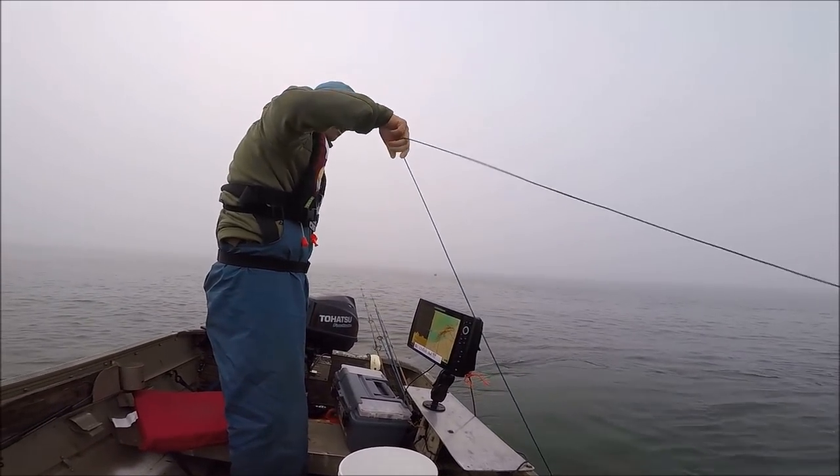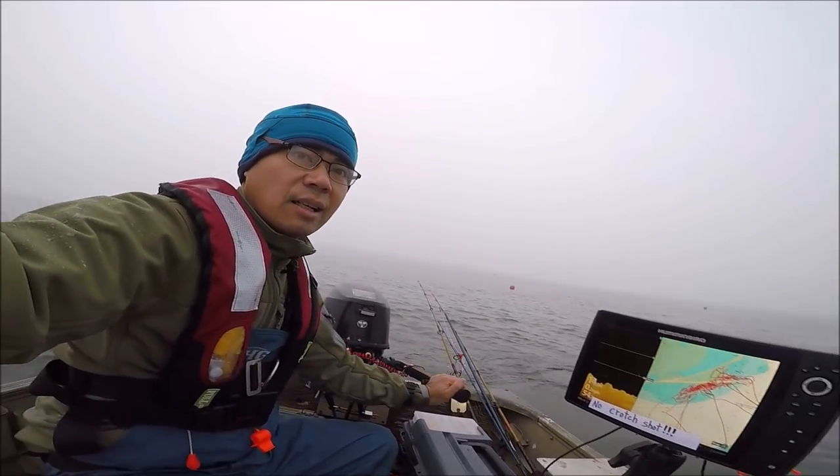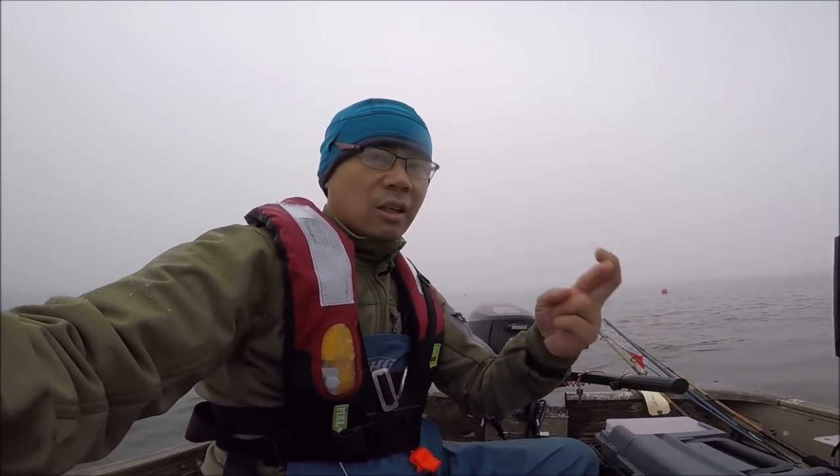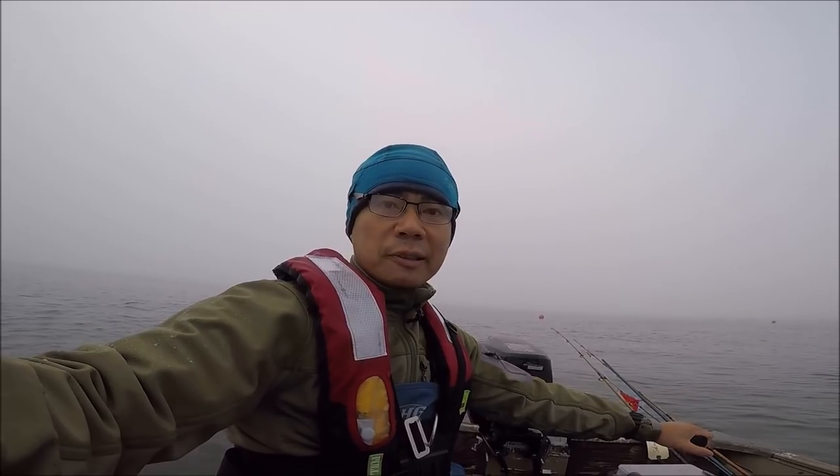Please fish god, help me out. There it goes. Alright guys, the crab snare is down. Crossing our fingers. While we wait — about one hour — we're going to troll for salmon.